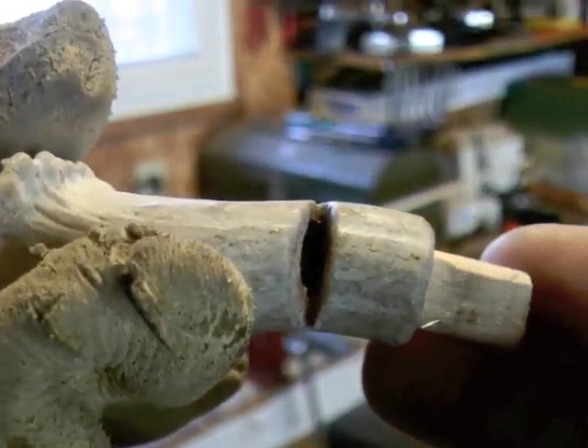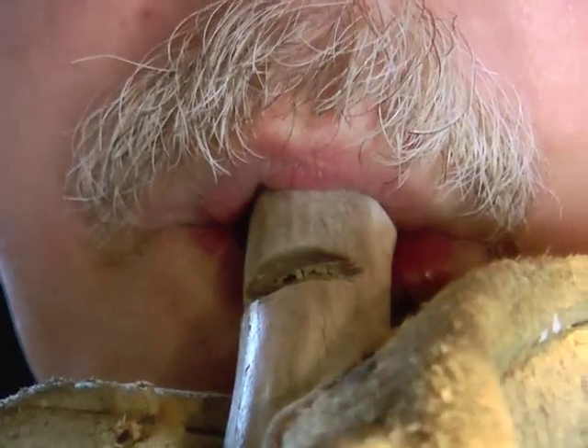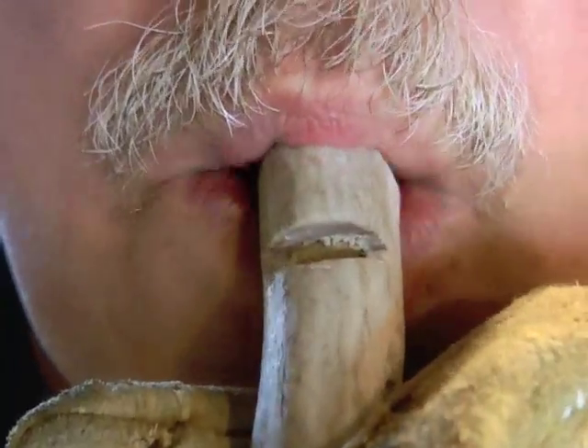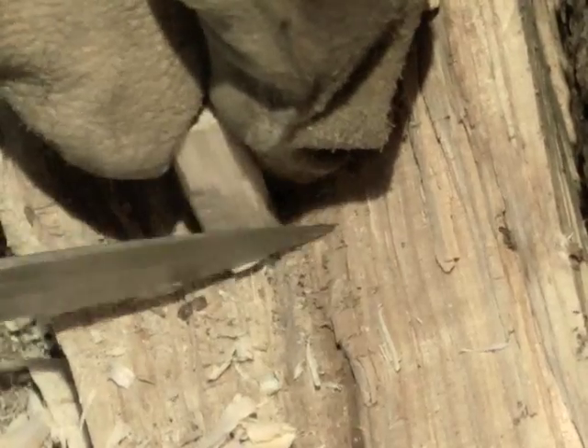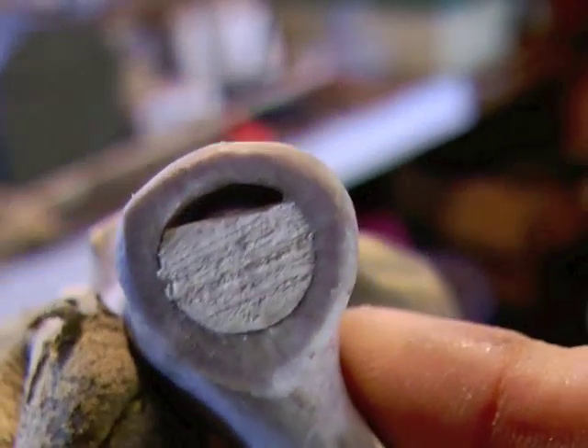Insert the dowel flat side up until it just touches the edge of the air hole, aligned with the vertical cut. Don't worry about excess dowel from the tag end. Blow to check the sound — you might need to shave a little more to get the air channel just right. This video shows the approximate correct cut.